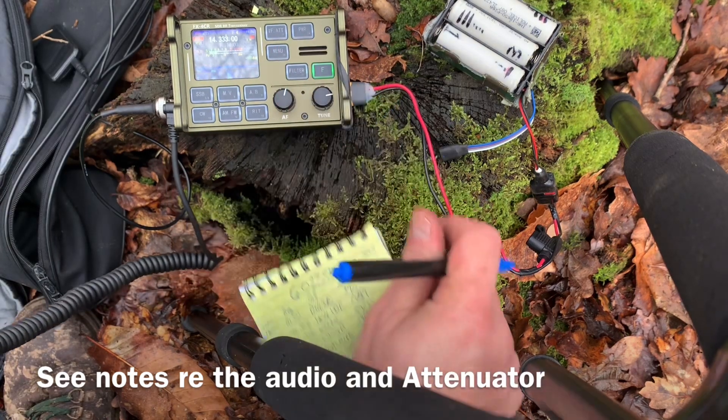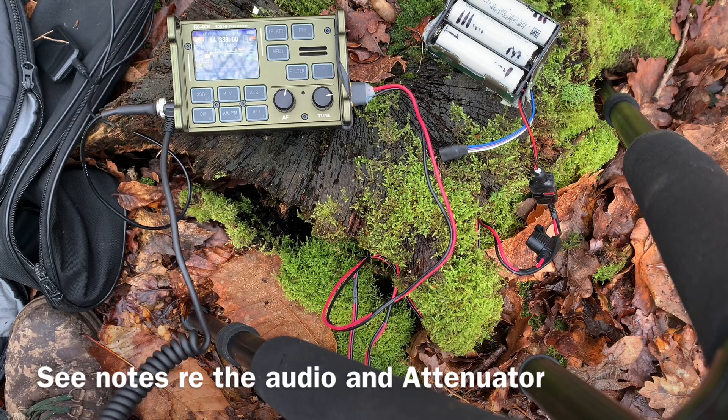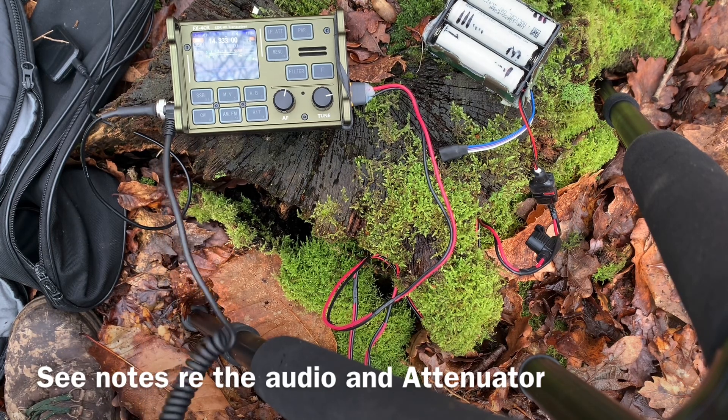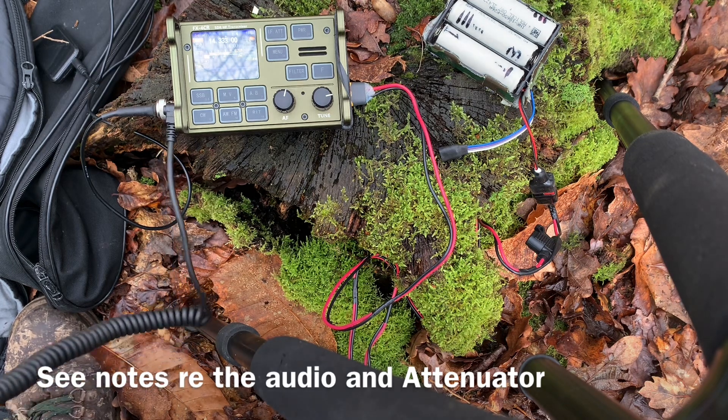This is Echo India 5 Delta Delta. Station ending Delta Delta, Golf 4 Foxtrot Sugar X-Ray. This is Echo India 5 Delta Delta. You're 5-9, 5-9, over. Thank you for the 5-9, you're also 5-9, very clean signal. Golf 4 Foxtrot Sugar X-Ray. Many thanks, much appreciated. 73. 73. Golf 4 Foxtrot Sugar X-Ray for the next caller.